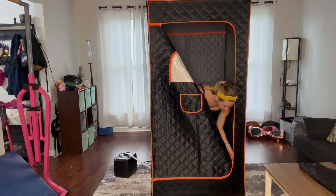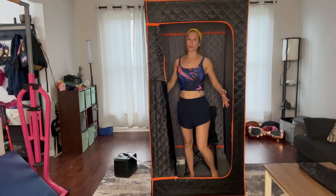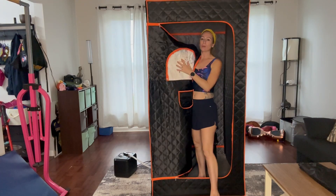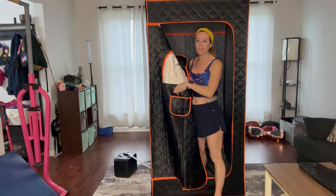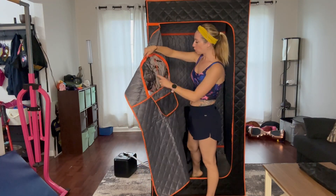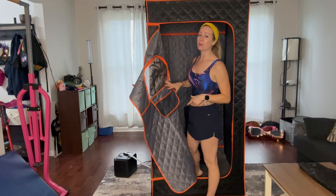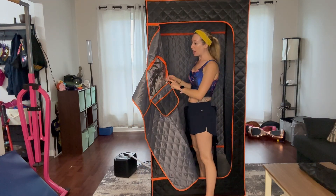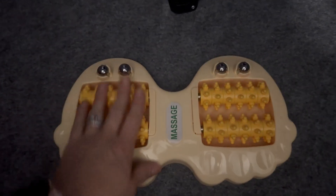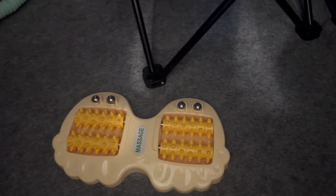First off, it has a nice door that you're going to be able to open, and this door actually opens all the way over to this side as well. You have a nice window and a pocket right here to put some things — you even have a pocket right here along with this see-through window that you're going to be able to open up. It comes with a chair that folds up, and it even comes with a carrying case. You even have this attachment that you're going to be able to use to massage your feet, and it has this pad that you put down.